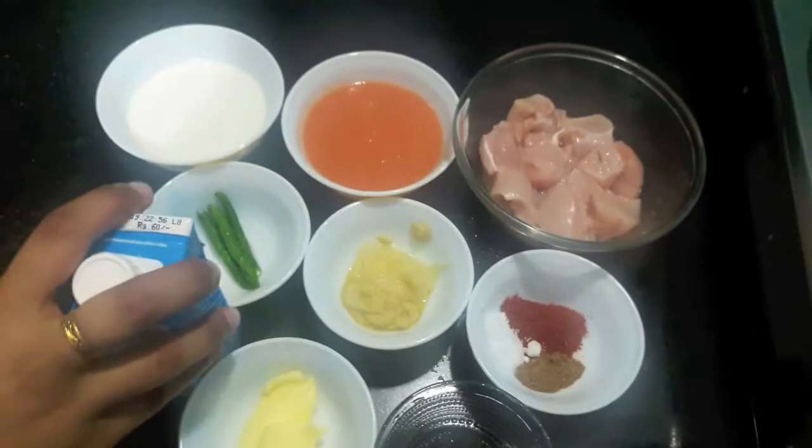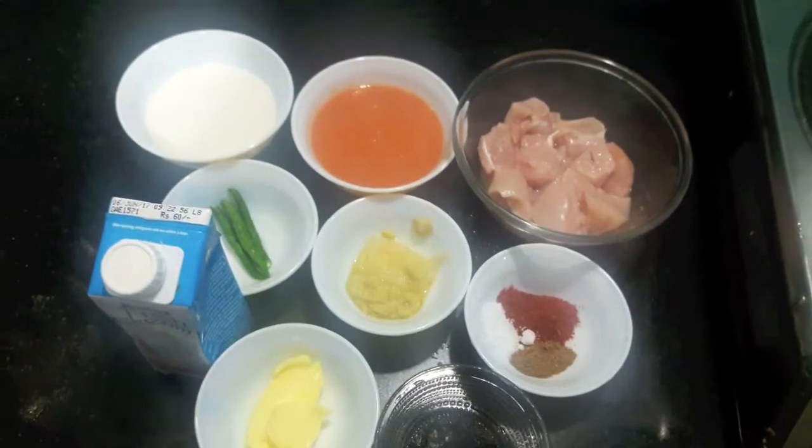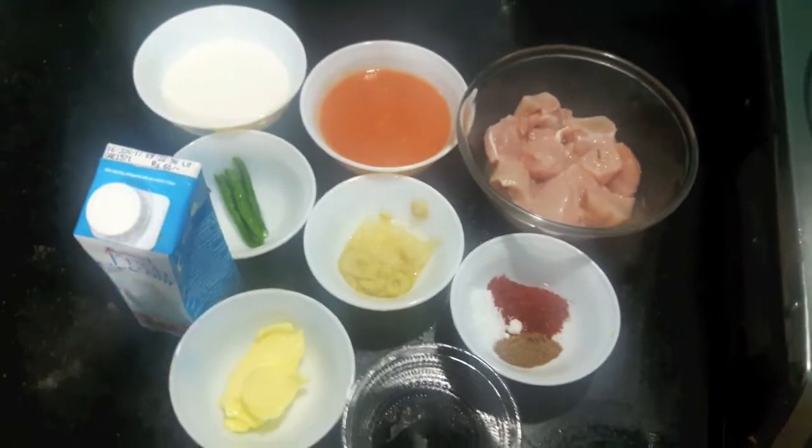Hello and welcome to my channel Shifa's Kitchen. Today I am going to show you how to make our chicken. So let's start.